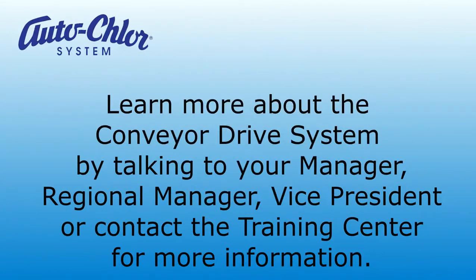Learn more about the conveyor drive system by talking to your manager, regional manager, vice president, or contractor.